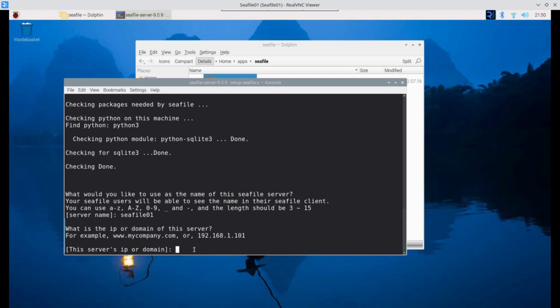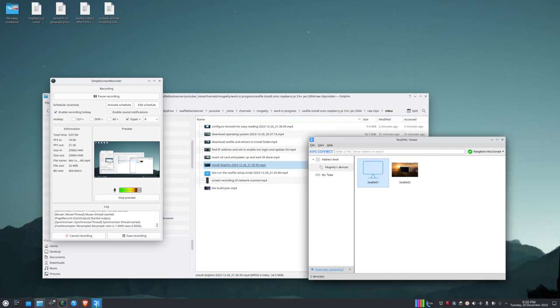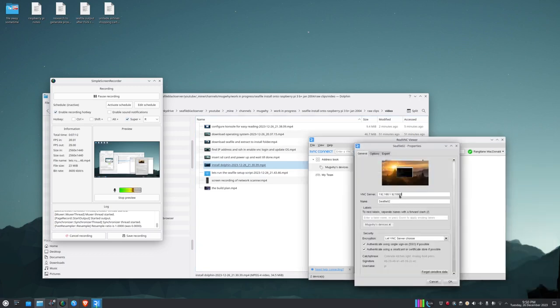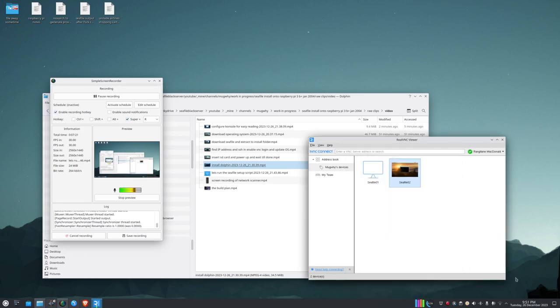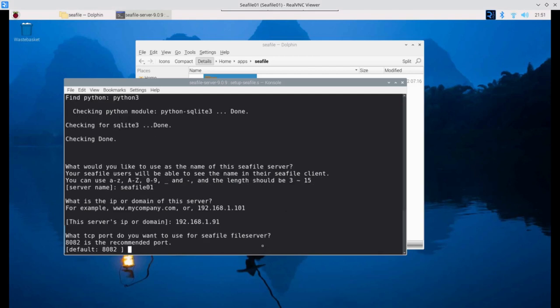Back in the setup script, I enter the IP address 192.168.1.91. I chose .91 because I have another server running in the other room at .92, so this will be .91. Press Enter, and it asks for a TCP port — accept the recommended default.